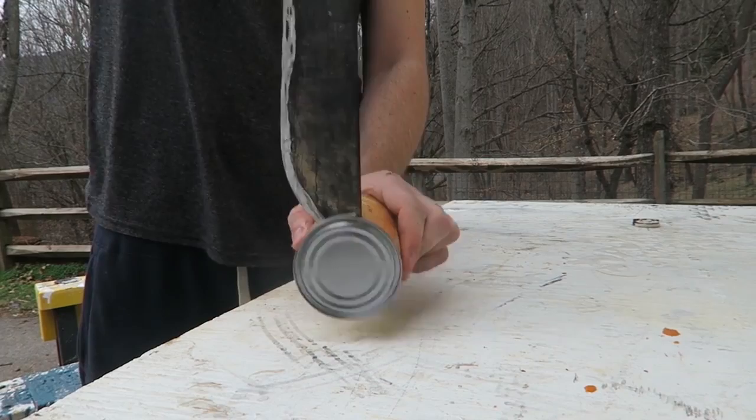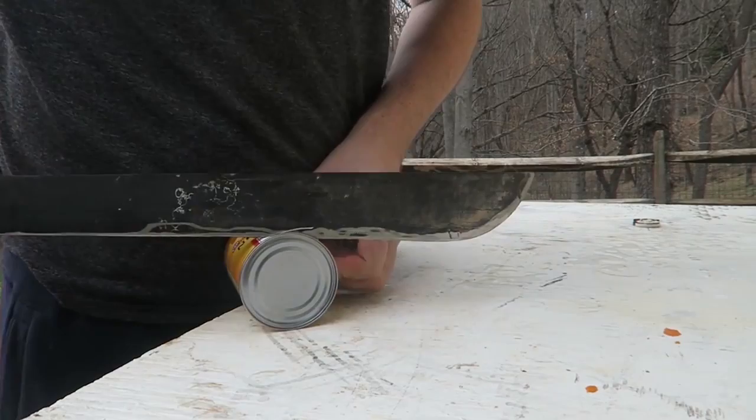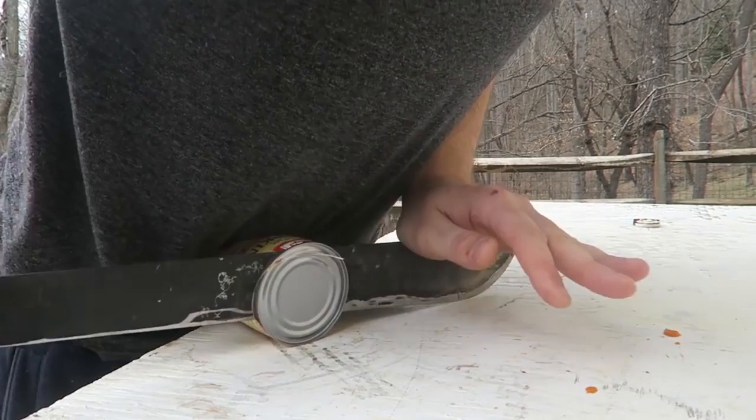I don't want to miss and slide and hit my hand, so just go like this. Once you've made one hole, place the can next to your stomach. See how I'm holding my fingers? Don't hold it like that — hold it like this. Then just cut it down, boom, and you've opened the can.